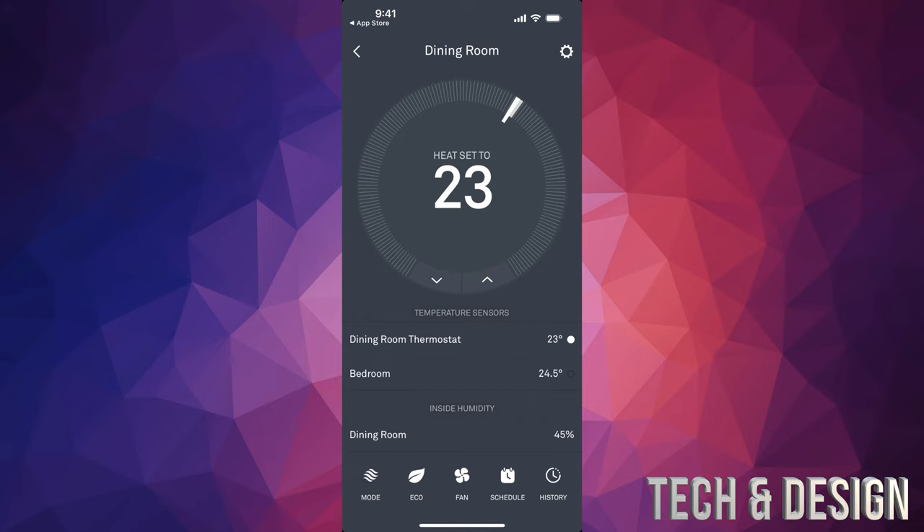Wherever your thermostat is — it's not really your whole home temperature, because it can't know your home temperature. It can't know what temperature your basement, attic, second floor, or third floor is at. It can only know the temperature where it's set up. My thermostat is in my dining room, so that's the dining room temperature. Just don't get confused — it's not your whole home temperature, it's just where it is.